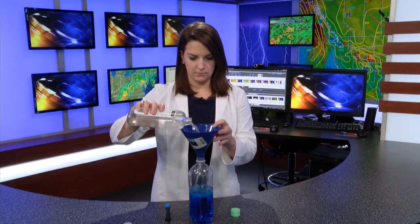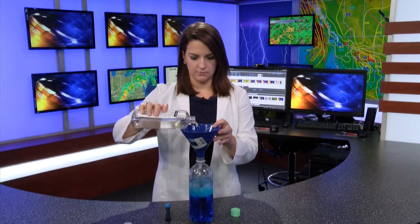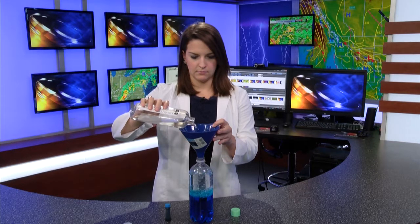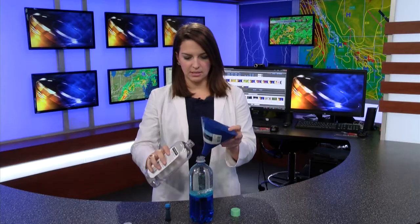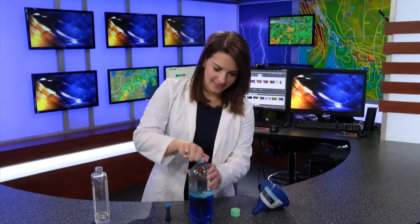So with my funnel, I'm gonna fill the rest up. Now you want to fill it up as much as possible, so we'll get that final bit in there. And now tightly — make sure you're tightly putting the cap back on.